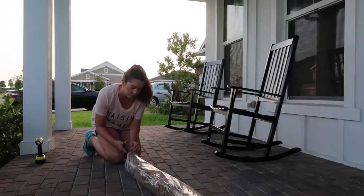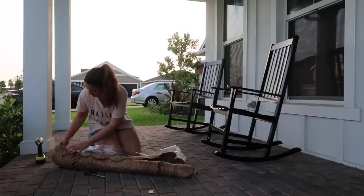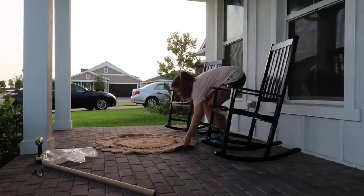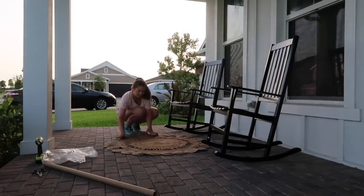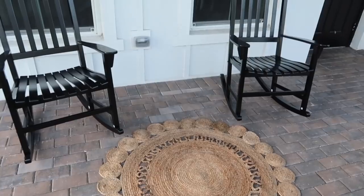One of my favorite things about Hobby Lobby and Michaels and stores like that is shopping the after-season sales. I was able to find this really pretty rug at Hobby Lobby for 80% off — it was part of their spring collection. I think it's going to add a nice little touch to this space and I just plan on setting it right in front of the rocking chairs.